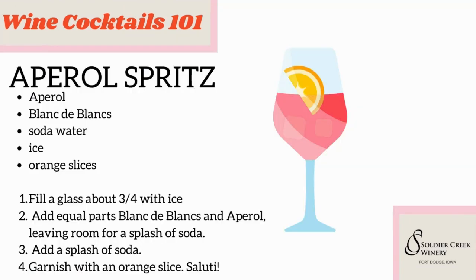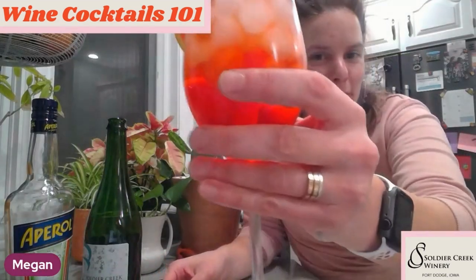I'll pull the recipe back up in case you want one more look. It's really simple. You need Aperol, Blanc de Blanc, soda water if you like — I think it could help — ice, and orange slices to garnish. You fill your glass up to three quarters with ice, add equal parts Blanc de Blanc and then Aperol, leave room for a splash of soda if you have it, add a splash of soda, and garnish with your orange slice. That's all I have for today. Salute!